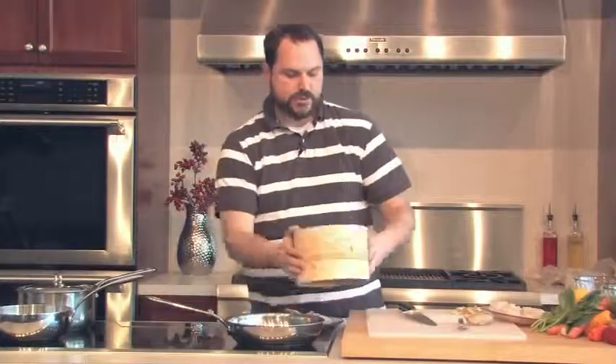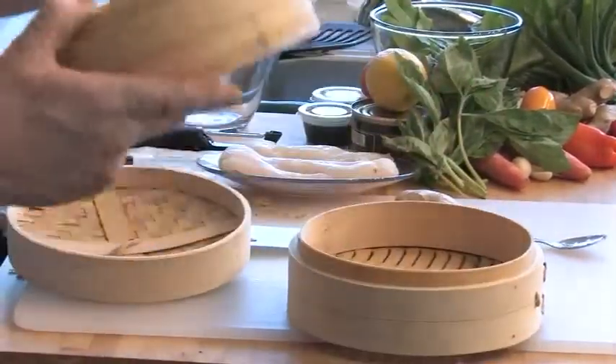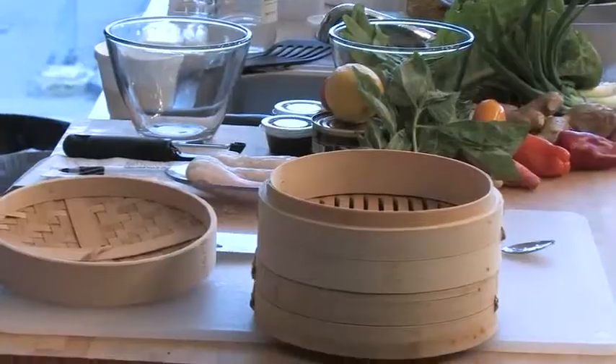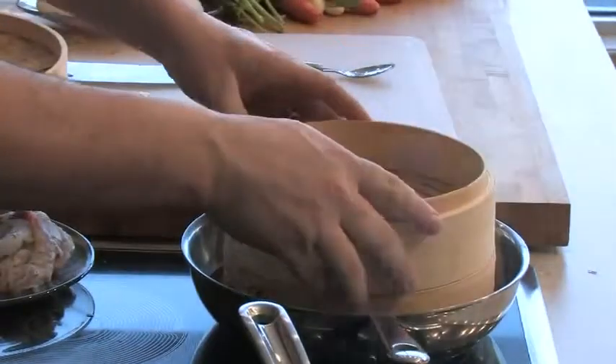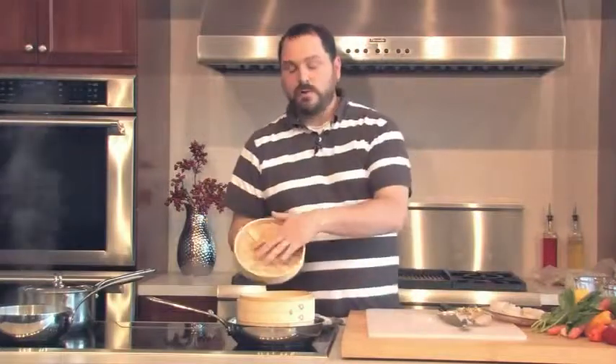Our ginger ale syrup is starting to simmer a little bit. I'm going to let that go a little longer and show you how this bamboo steamer works. This is an Asian steamer made entirely of bamboo — it has three different compartments. The bottom two are identical with a little lip on the inside, and they nest into each other. The steam is generated in the bottom and rises all the way up through all the layers. It's woven very tightly so all the steam is trapped right inside.